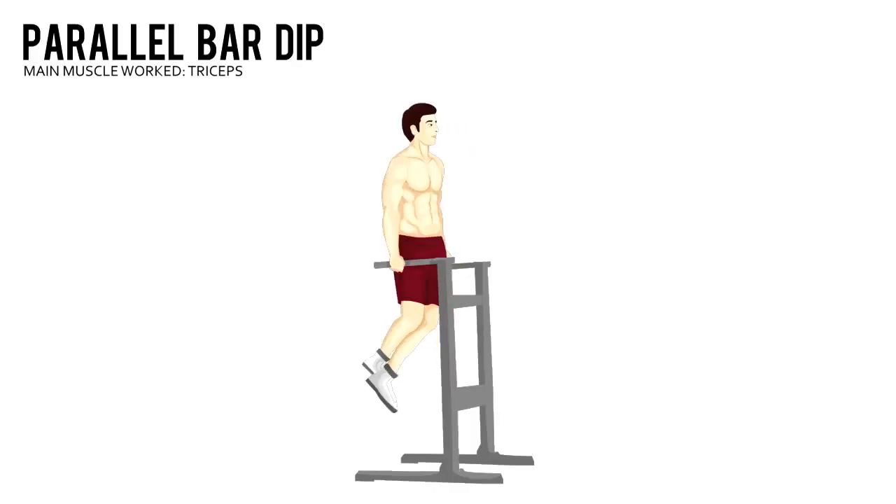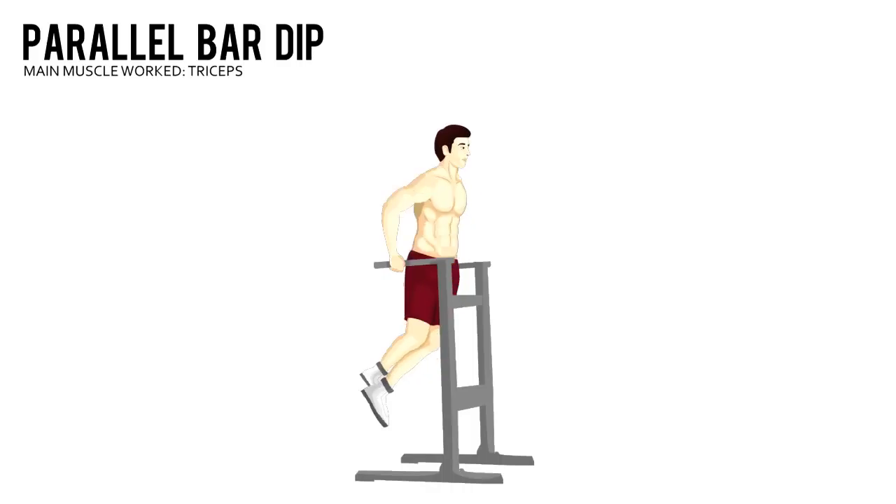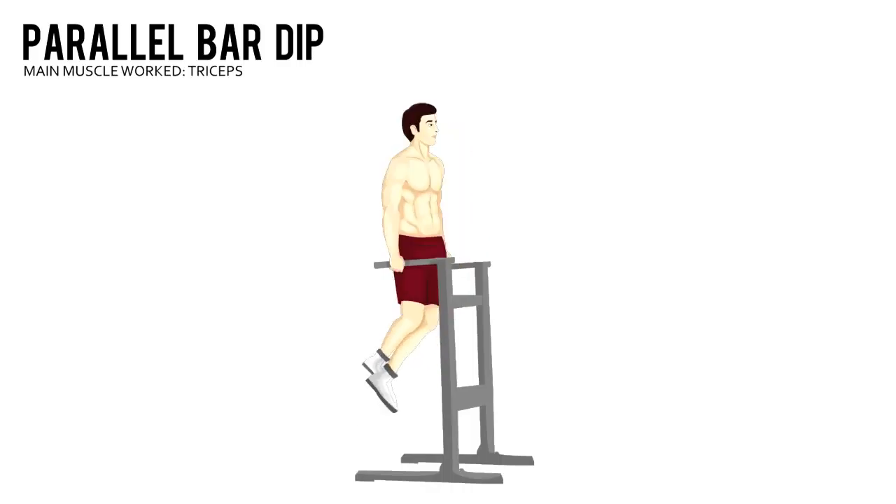Parallel Bar Dip. Position yourself with a hand on each bar and then take a small jump to help you get into the starting position with your arms locked out.